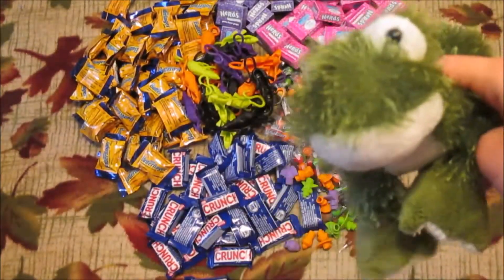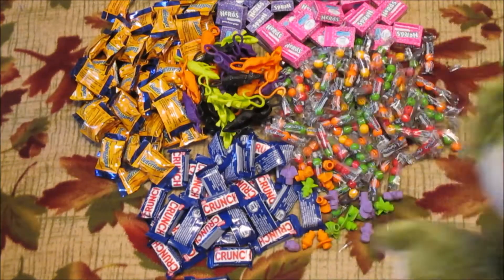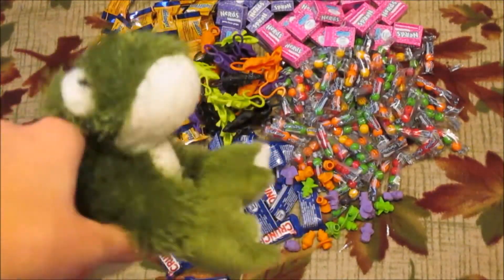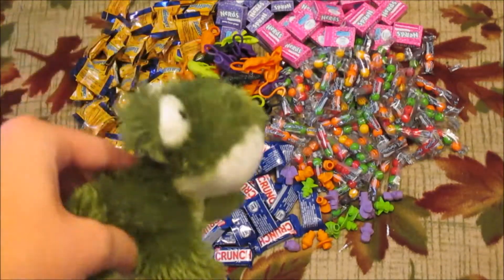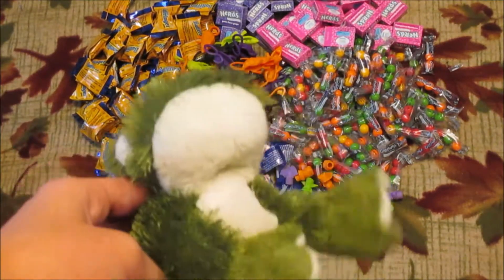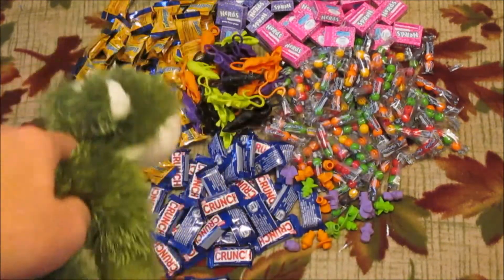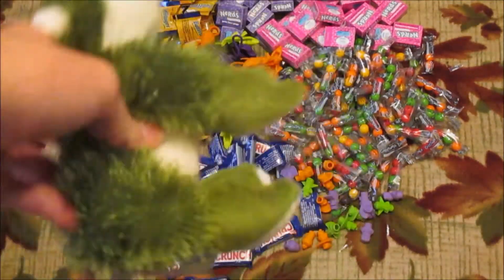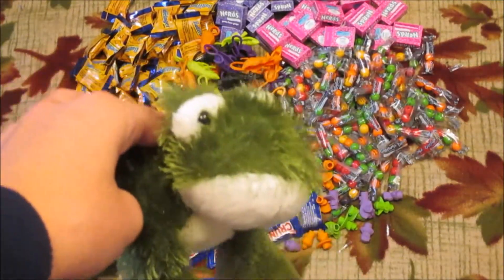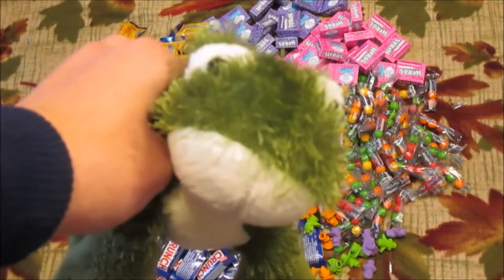I definitely want to put one non-candy item in each bag, but I don't know how I want to split up the candy. There are about 200 pieces, so I could technically fit five pieces of candy in each bag, but there are only four different kinds. If I only put one of each kind in the bag I'll end up with a bunch left over, so I'm just gonna start by putting one of each kind and one non-candy item in each bag.